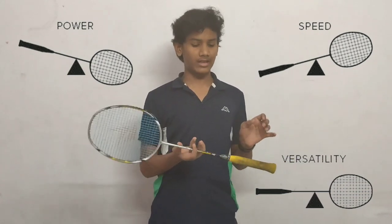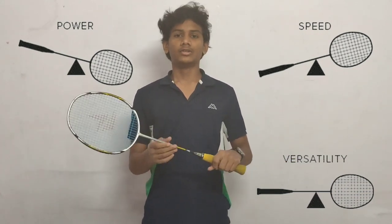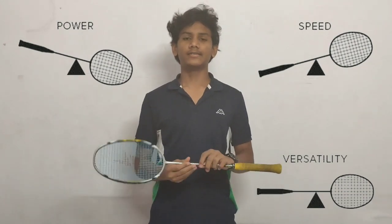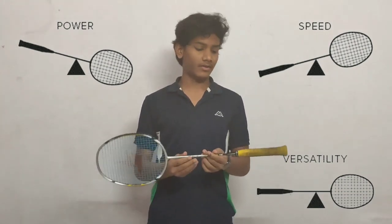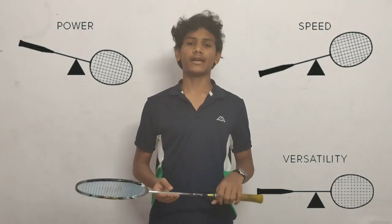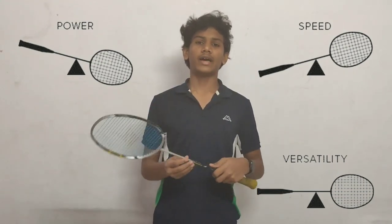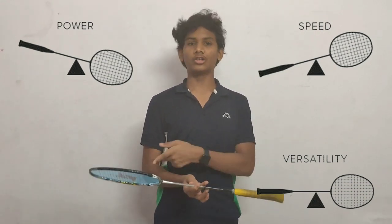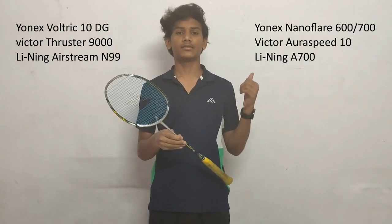The head heavy racket is one where the head has more weight than the handle. The headlight racket is one which has more weight in the handle side. The even balance racket has equal balance in both the handle and the head.